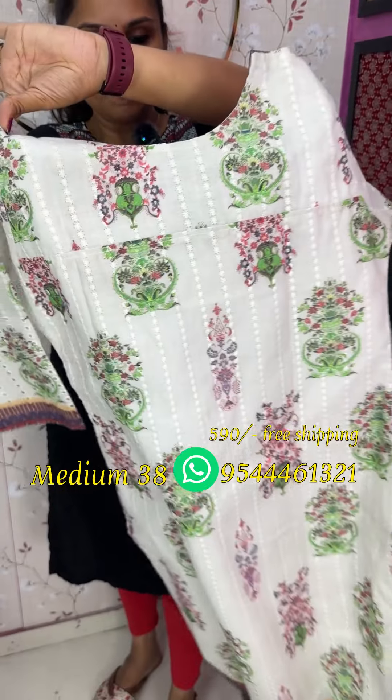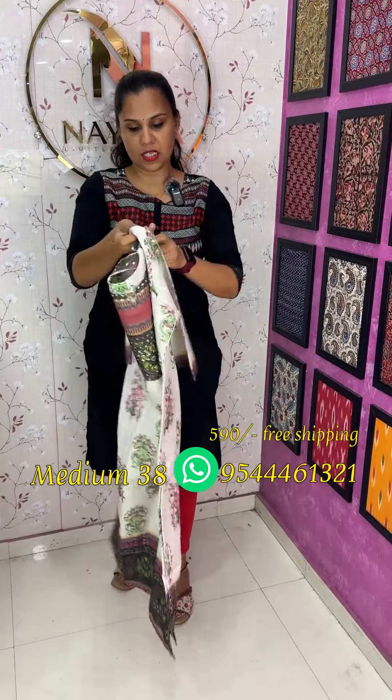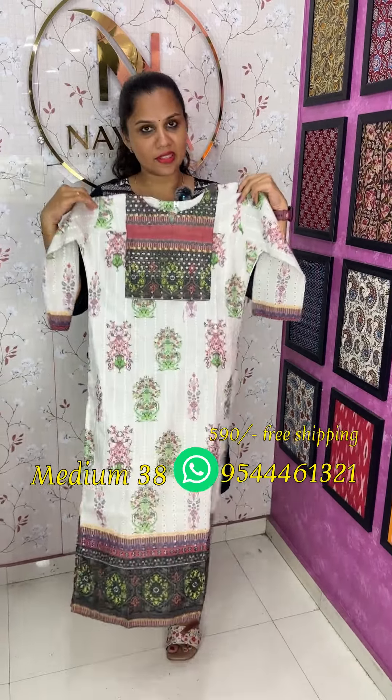The hakoba has nice solid printed motifs. The sleeves are attached. It has a round neck pattern. The top length is 47.